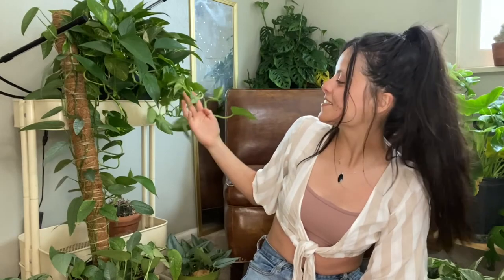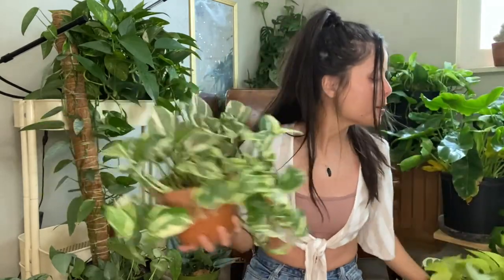Starting with pothos in general — this is a family that covers a lot of different plants. As you can see, they can look very different; they take on many shapes, colors, and variegations. But for the most part, the care among all of them is pretty much the same. Starting off with watering: